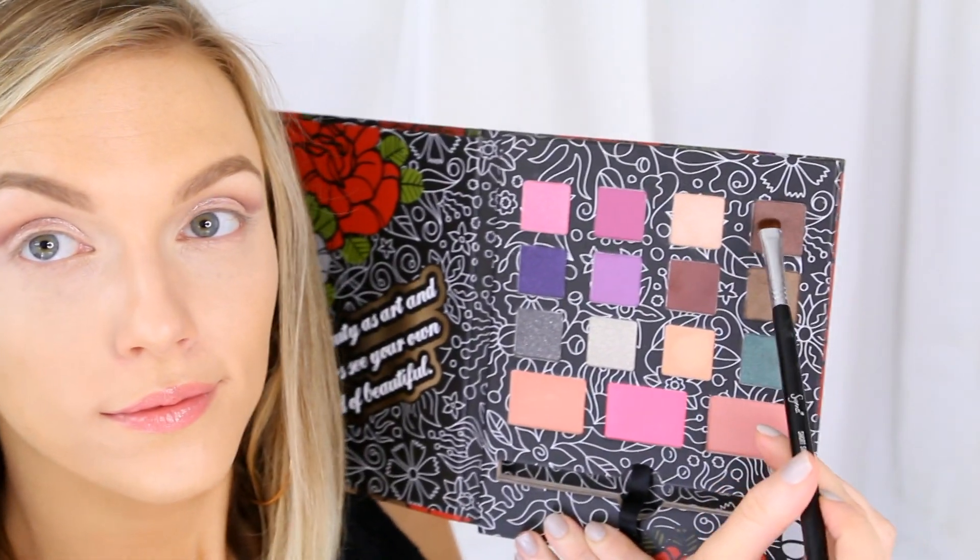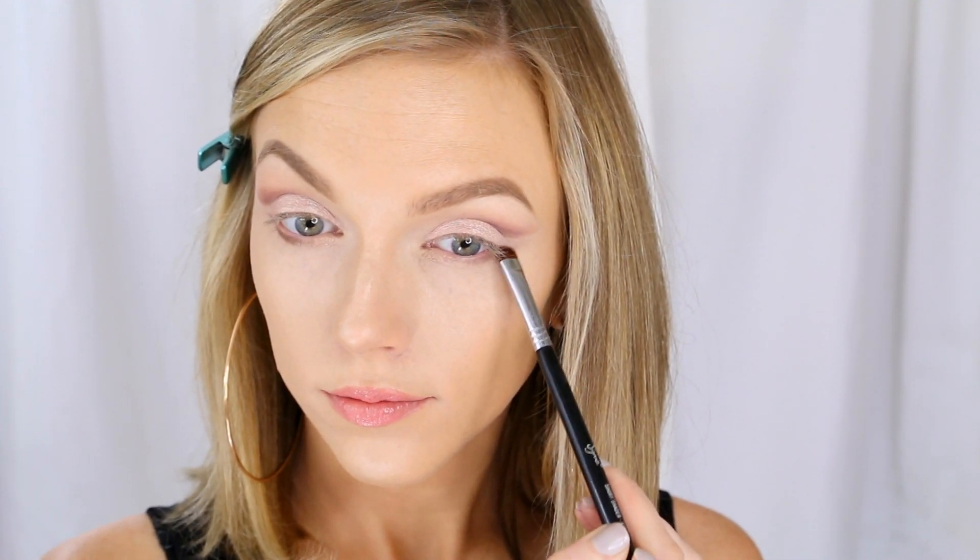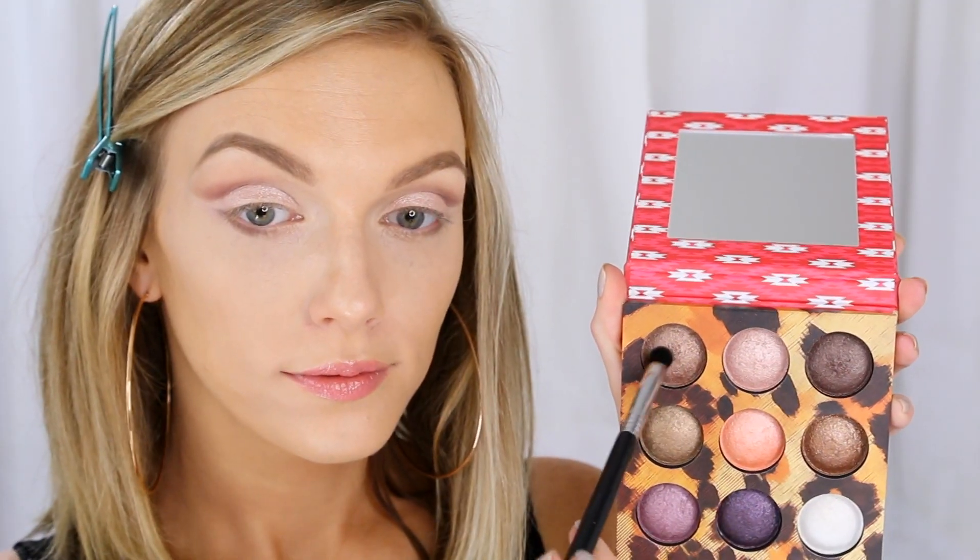Now I'm going back to one of the warm brown shadows I used before on a similar smaller shader brush, and just filling in the outer corner of my lower lash line, winging it out so it mirrors the shape of our crease. Then I'm going to mix together two colors from the Wild Child palette and blend out the lower lash line, continuing it all the way in with a fluffier brush.